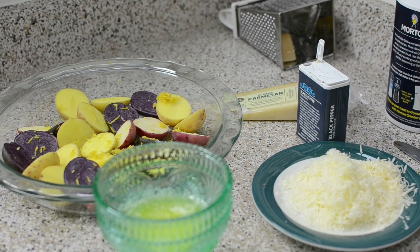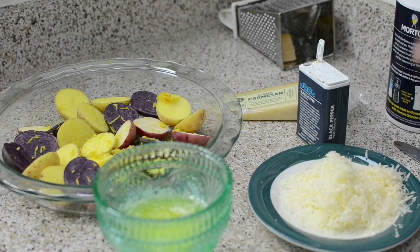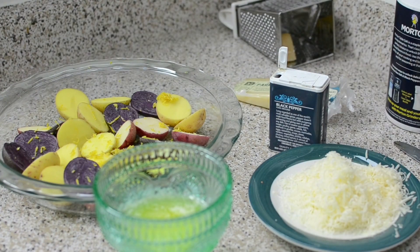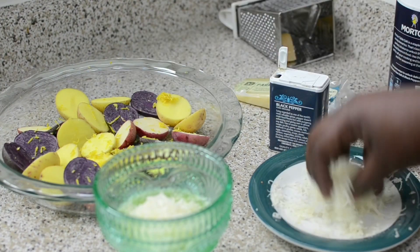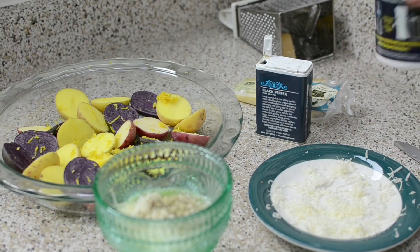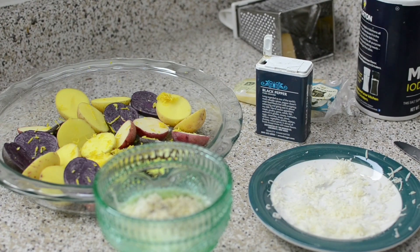Now for side number one — over here I have some heirloom baby potatoes. So far I have on there some fresh lemon zest. I have melted butter and fresh grated parmesan — I'm using the Sartori Classic Parmesan, but use whatever's available to you. Take your parm and put it down in the butter. Add lots of pepper — potatoes eat up a lot of salt and pepper. Watch your salt though, because fresh grated parm is very salty.